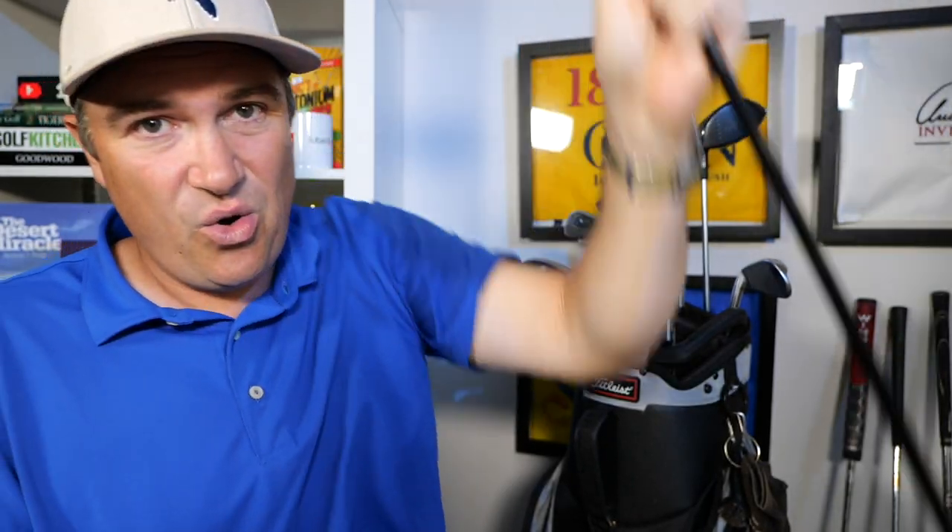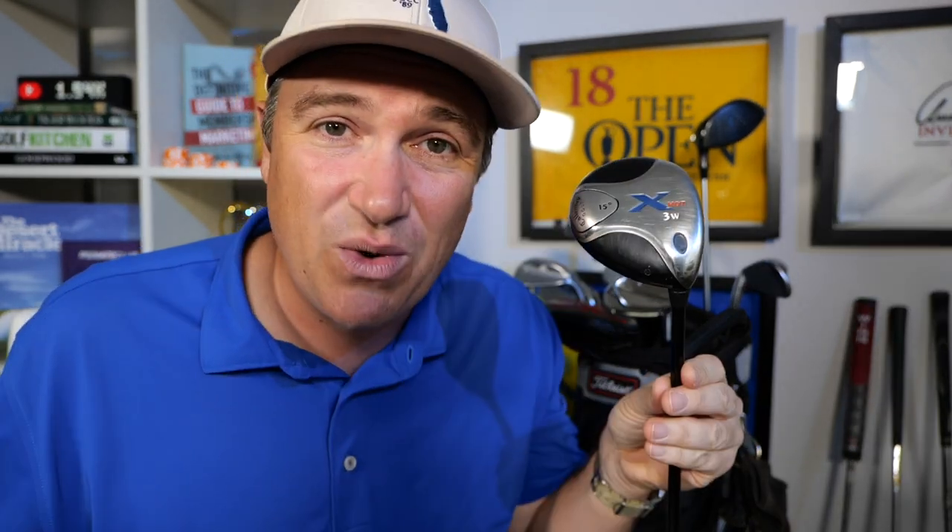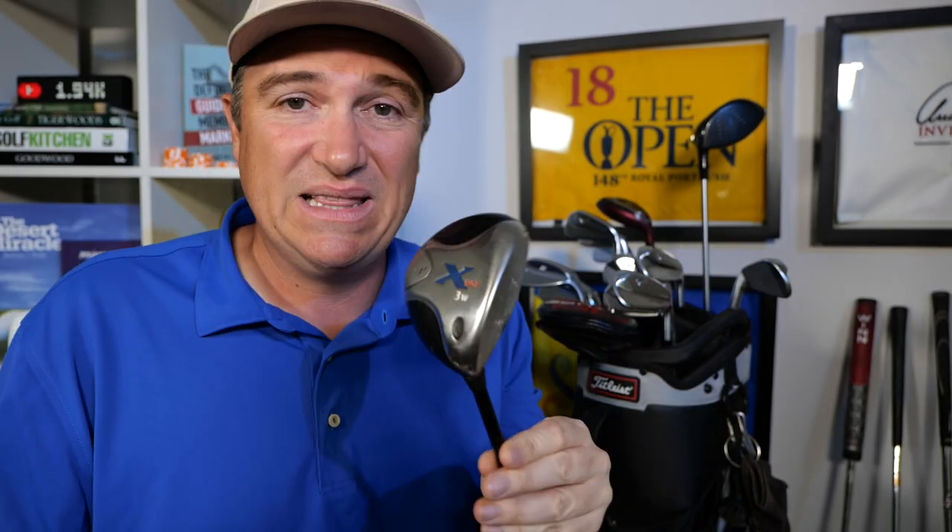I've got an older Callaway X-Hot — have you ever seen one of these? It's the X-Hot 3-wood. I actually looked into replacing it but I still can't find anything that matches the distance and accuracy for my game, so I keep this club. It's like 12-15 years old now but I love it. I hit my 3-wood 225.